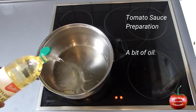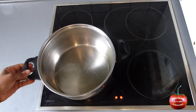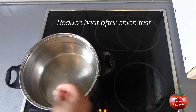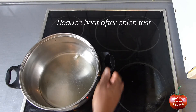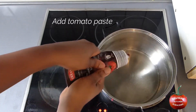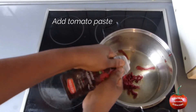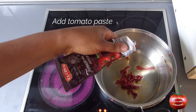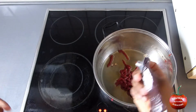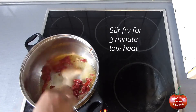To make the sauce: add a bit of oil to a cooking pot. Reduce heat after onions taste. Add tomato paste to the preheated oil. Stir fry for 3 minutes on low heat.